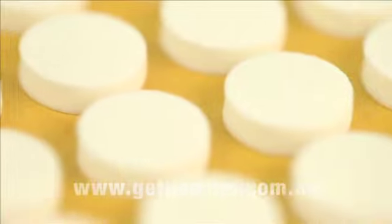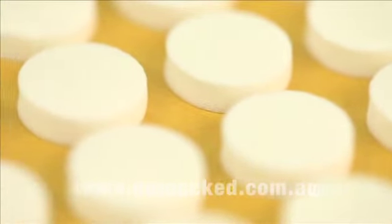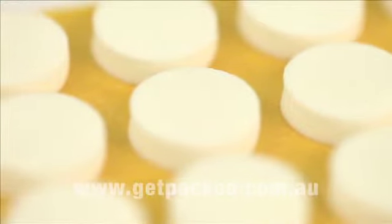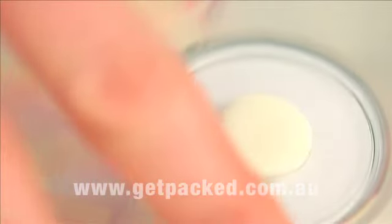The Superstuds have a self-adhesive backing and are supplied on rolls with the waste foam already removed, so they're quick and easy to apply. To use the stud, place the CD or DVD over the foam centre and give it a quick twist to secure into place.